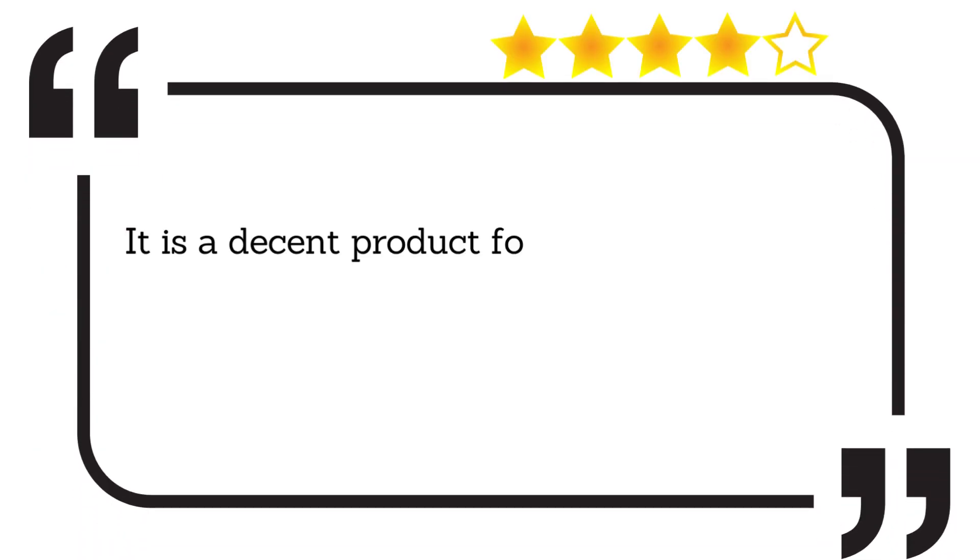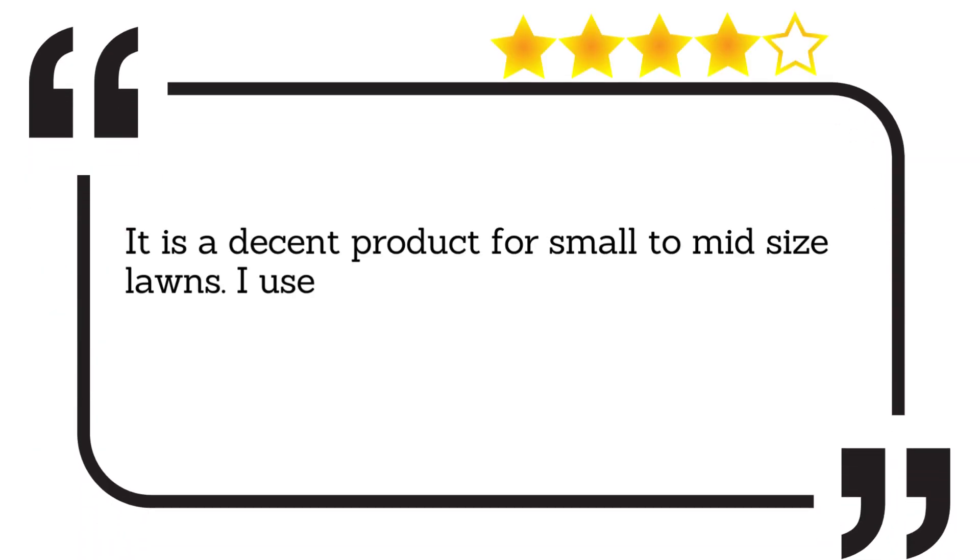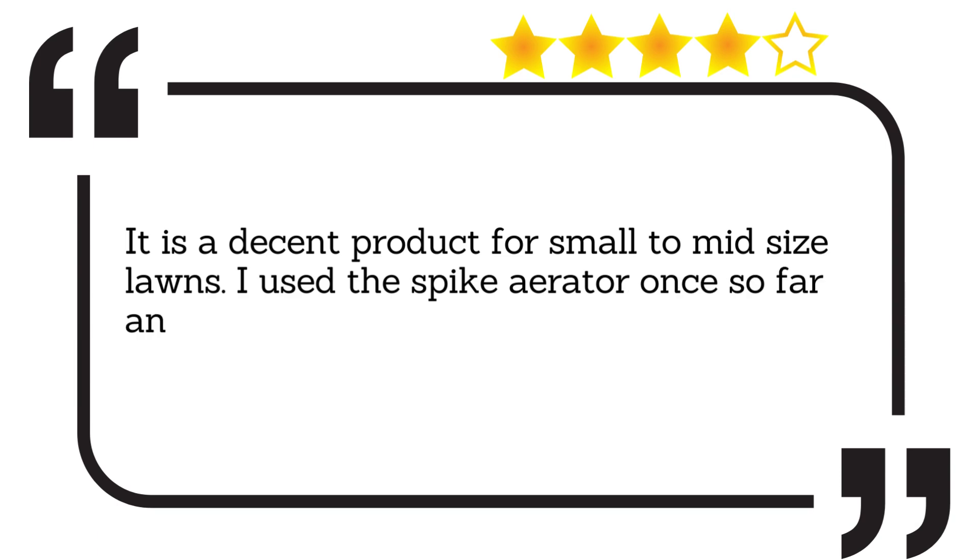It is a decent product for small to mid-sized lawns. I used the spike aerator once so far and it has worked fine.